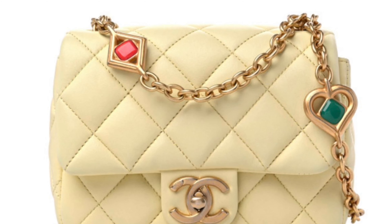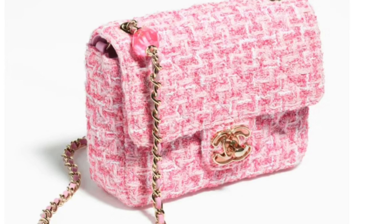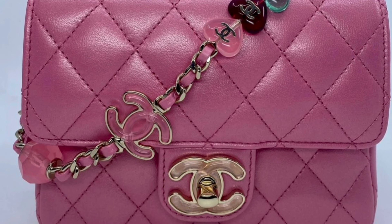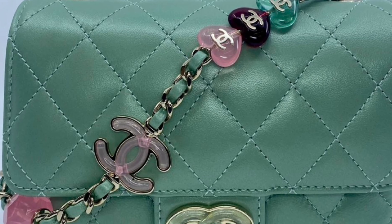I try to avoid Chanel bags with a metal chain that has a couple of pieces of enamel decor added onto it. I just feel it's a waste — this kind of bag looks very cheap and loses the aesthetic of a Chanel bag. Sometimes it also looks very childish. When I'm 50 or 60, I probably won't want to wear this type of bag, so this is another type I want to avoid.